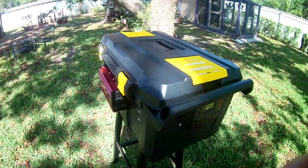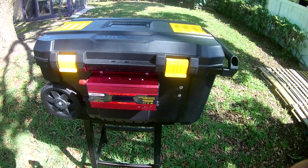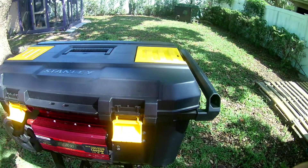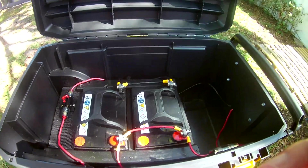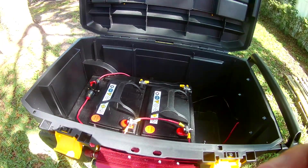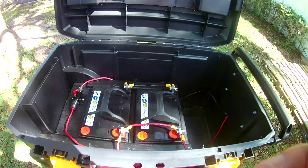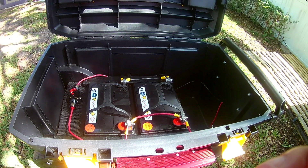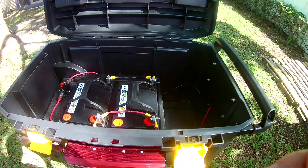So I put it in a Stanley toolbox, wired it all up, and here's what we've got. Inside, we have two 35-amp 12-volt batteries. That will generate a total of 840 watts of power, and this unit is going to be used strictly for 12-volt DC power, so that 840 watts is going to last quite a while.